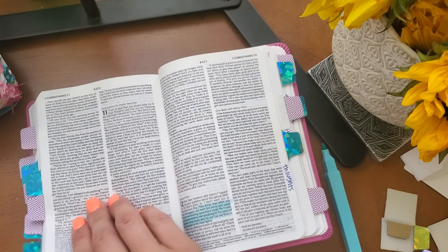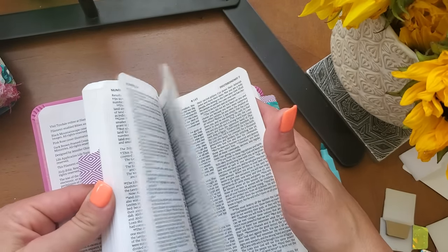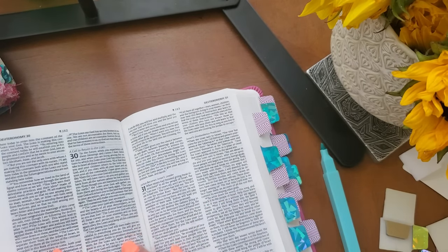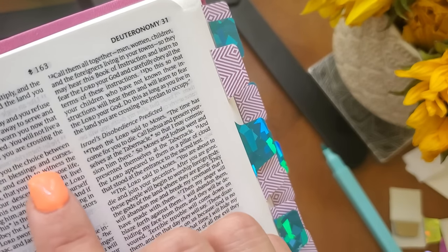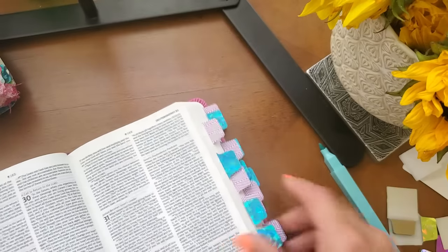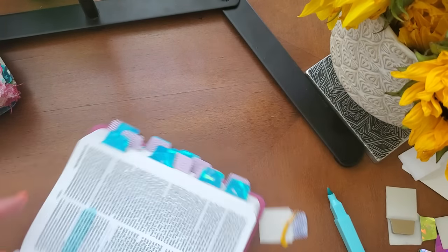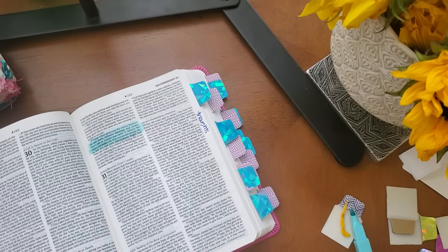Let's see — Deuteronomy 30:19. 'Today I have given you the choice between life and death, between blessing and curses. Now I call on heaven and earth to witness the choice you make. Oh, that you would choose life so that you and your descendants might live.' I'm going to highlight that verse, tag it, and write out 'thoughts' — so that we can choose life and life-giving thoughts.